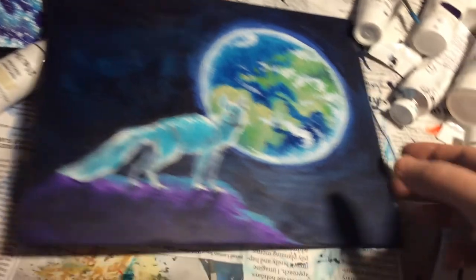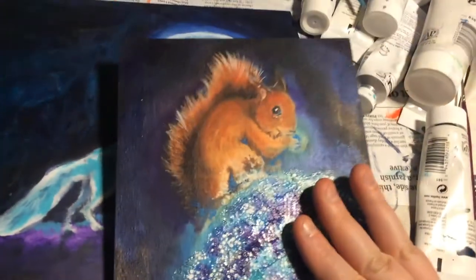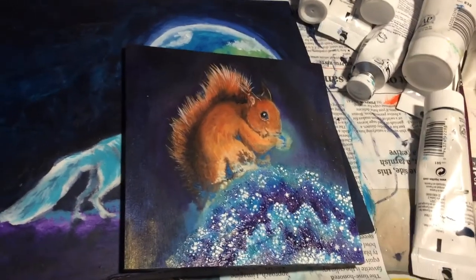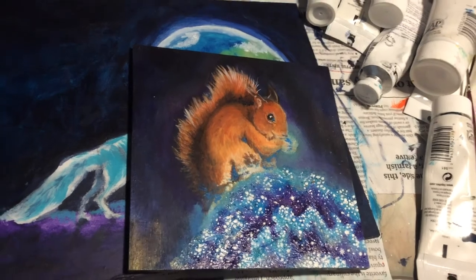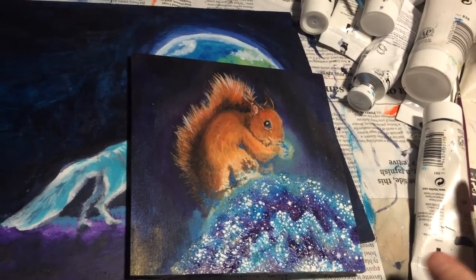Here's where the squirrel is at. I moved the ears a bit, moved the eyes, and I think I just need to get into the nitty-gritty of the fur now.